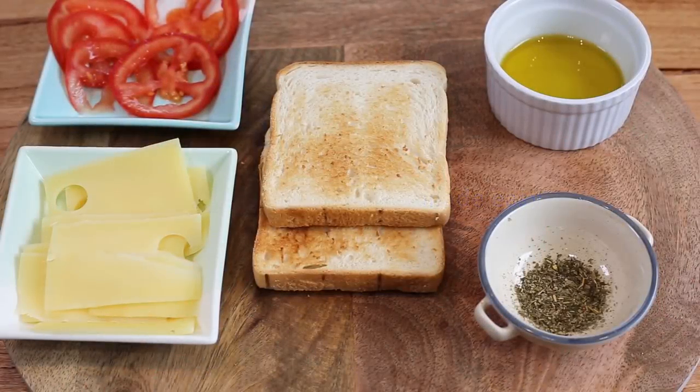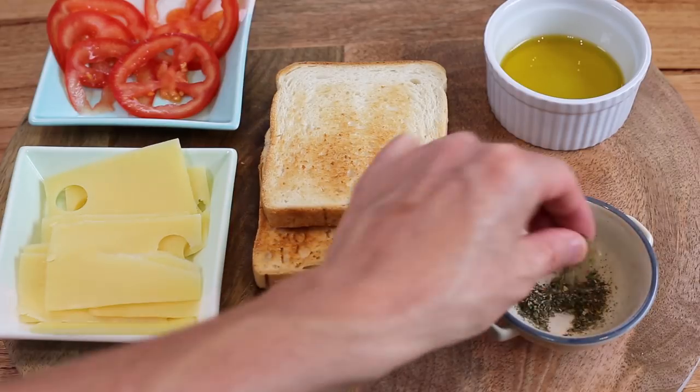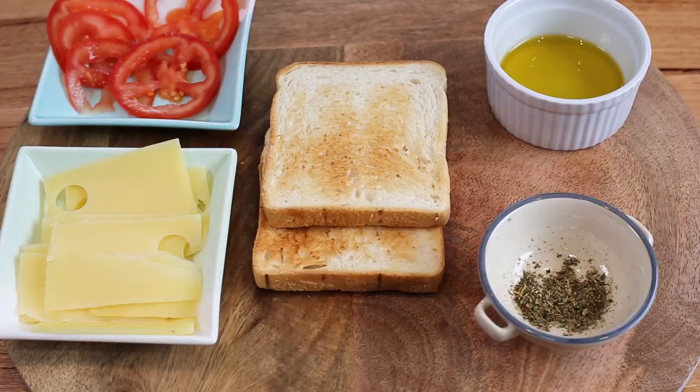Our first toasted sandwich is called the Croque Monsieur Provençal, which comes from the name of the South of France, the Provence style. This is because we're going to use these special Provençal dry herbs.